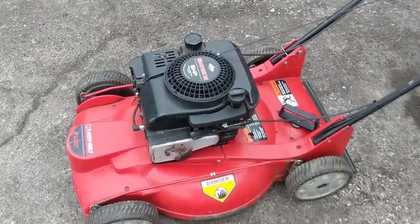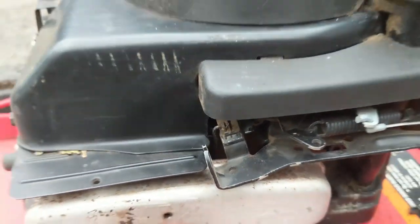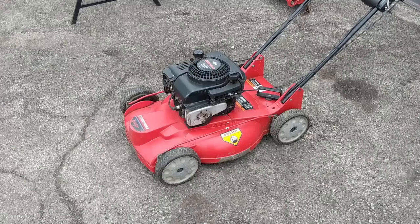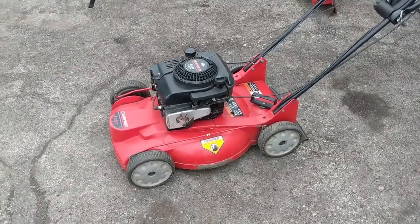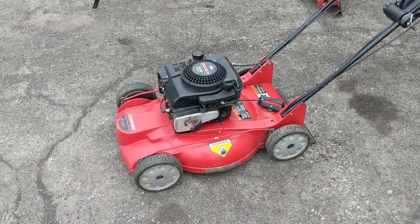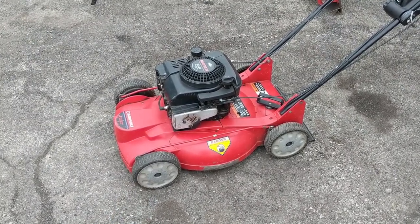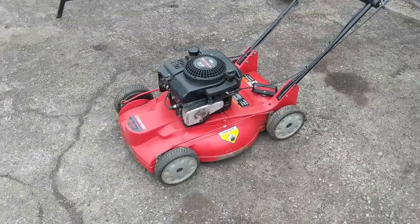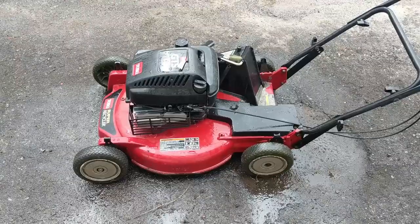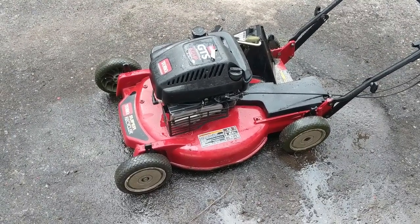The spark issue has been fixed — it was just a case of that little kill switch grounding out to the shroud. Using our grinder we notched it out and hit it with some black spray paint so it doesn't rust. The deck on this is aluminum so it doesn't need to be undercoated. We're going to drain the oil and put some fresh oil in, and before we do that we'll flip it on its side and take the blade off to give it a nice sharp edge. Then this mower is basically done and tomorrow we'll return it to the customer.